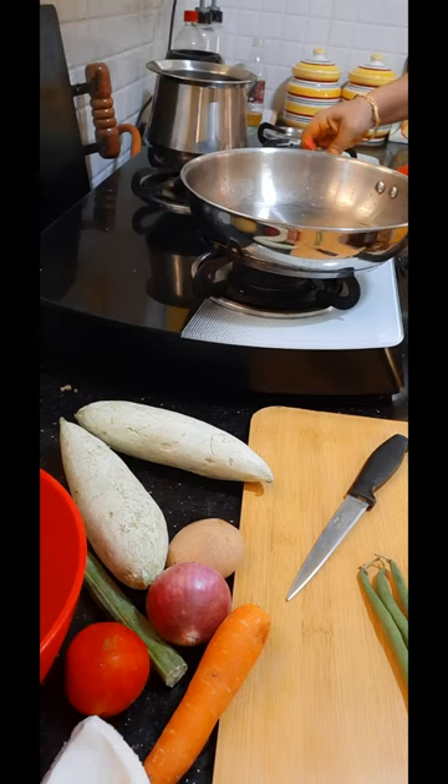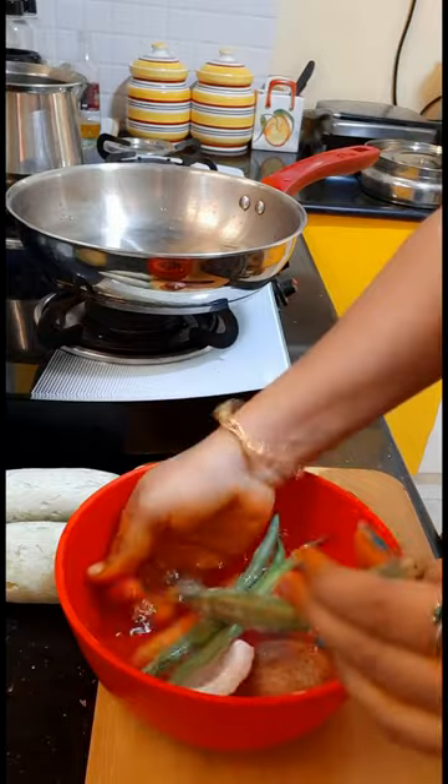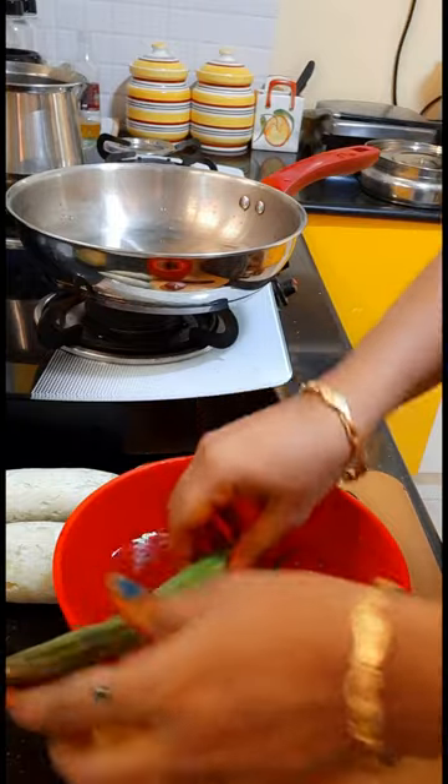Hi, I am Sassy. I am going to make a simple lunch preparation. I am going to make a vegetable for lunch.